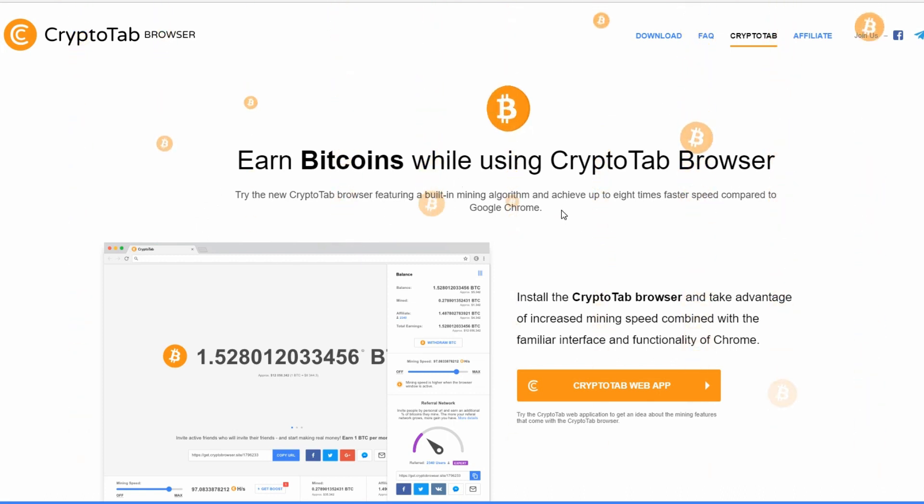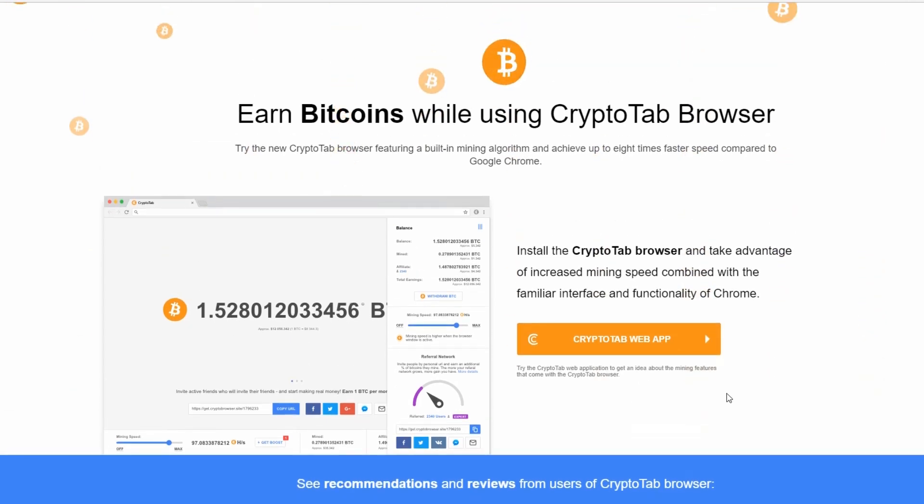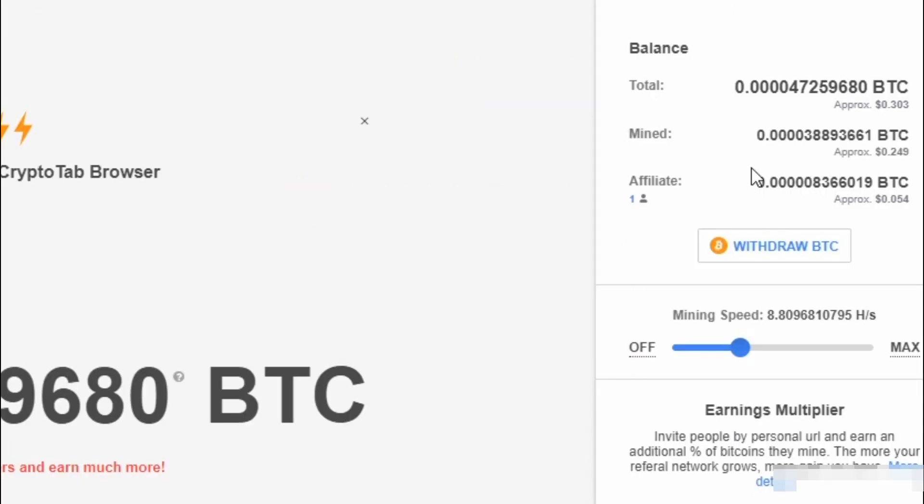They have a CryptoTab browser which you can install for free and it mines a little bit faster. They claim that you can make up to one Bitcoin per month, but it's really not true — you'd have to refer at least a hundred thousand people in your network to make something like that, and I'm not even sure that's possible. I didn't want to refer anyone into this because I wanted to test it out first; I only had one referral.